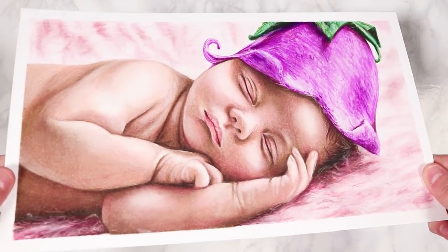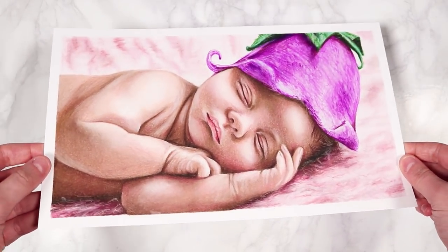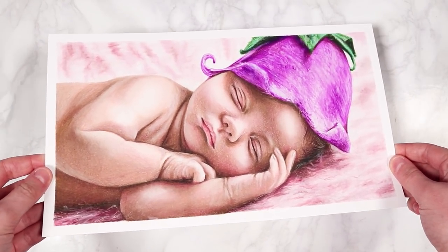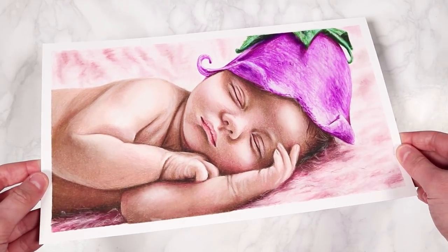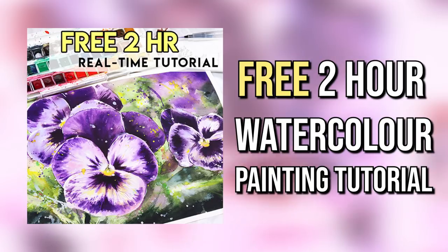I'd love to know in the comments below — what techniques do you use to create colored pencil portraits? What is your method, and do you have a step-by-step you want to share? Any beginner tips would be great to hear, because colored pencil is definitely one very tricky medium to get started in. Here you can see the final drawing — I love how this one turned out. The skin looks really nice, smooth and vibrant.